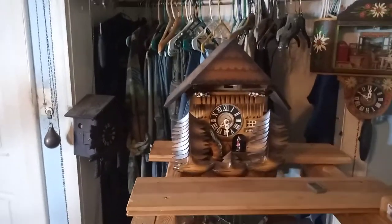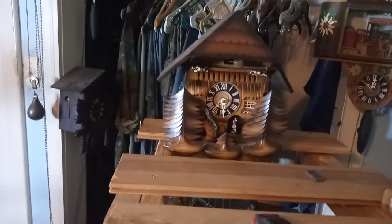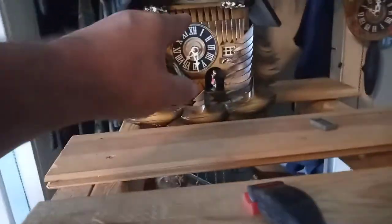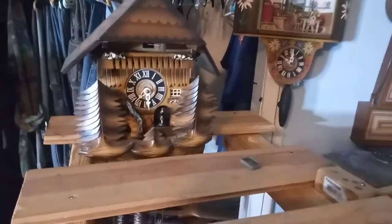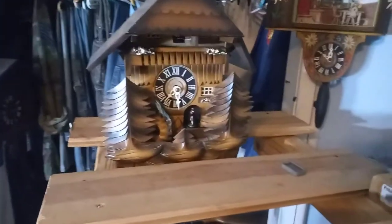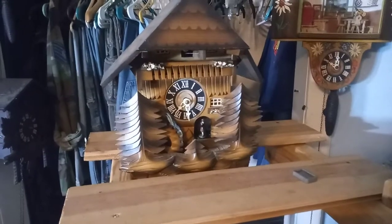Hi everybody, it's Mark again. This video is for Alan Egan, one of my new group members in my group that I took over for. This clock has got the cuckoo, the water wheel, and then the people here that dance. He's got one like this and he's having trouble figuring out how to put it together. So I'm going to do a video on this clock.